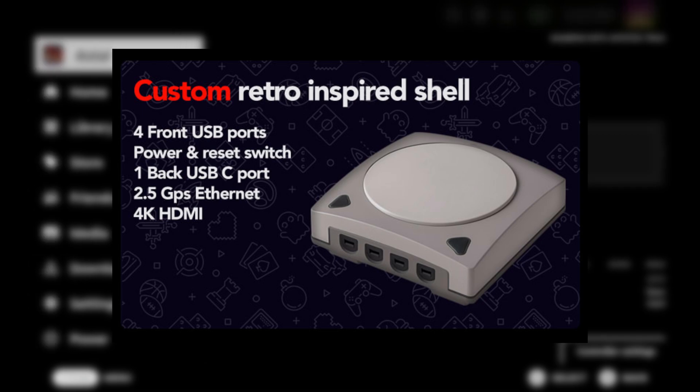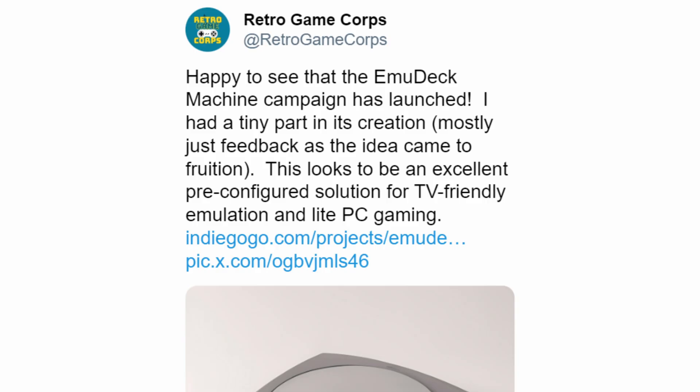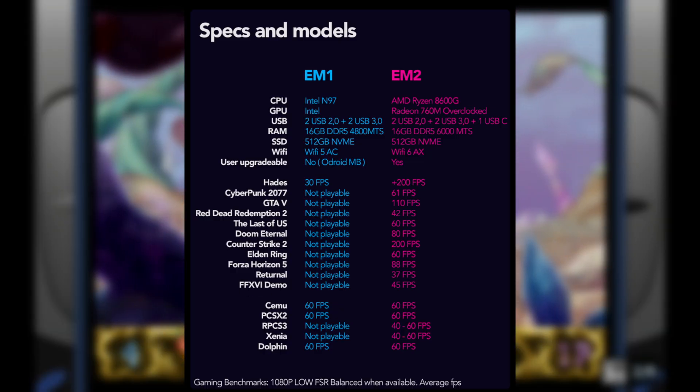It's basically a mini-PC inspired by the Dreamcast, and apparently Rust from Retro Gamecore helped as well, at least a tiny part. So let's talk specs, because they have an entire spec sheet right here.